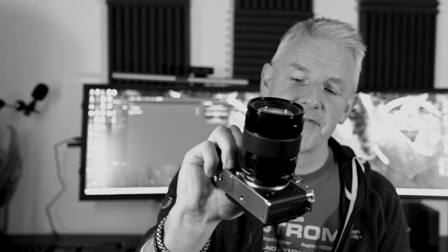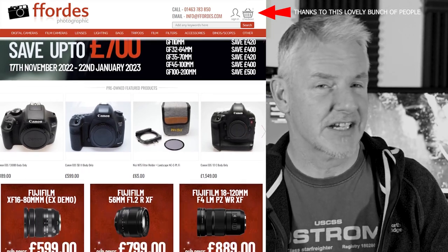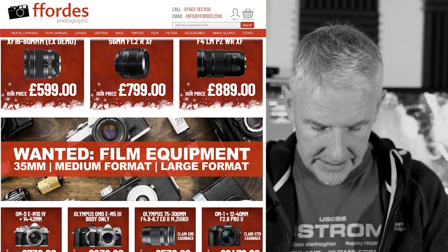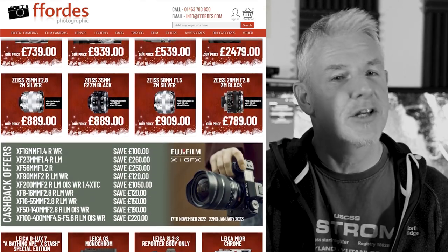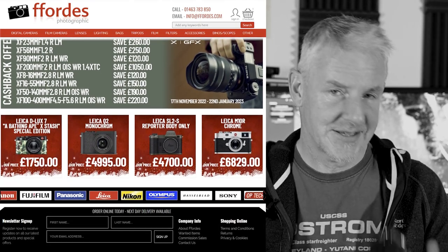This video is about the X-T5. I've had the camera for just under a month and I've been shooting with it every single day, just to see if there's anything I'm not keen on. So far I'm still in the honeymoon period with the camera, and I expect that to continue for a long, long time.